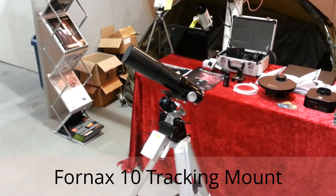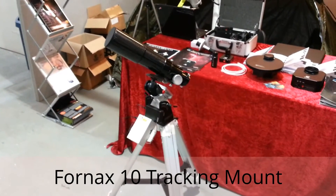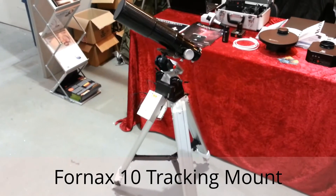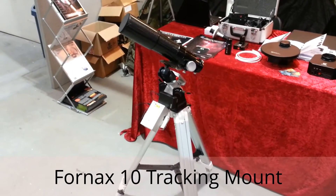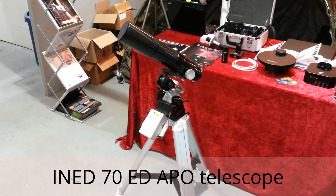Welcome to the International Astronomy Show 2013 in Warwickshire. This is the 4NX10 mount on a tripod, with a TS Ened 70 apochromatic telescope.